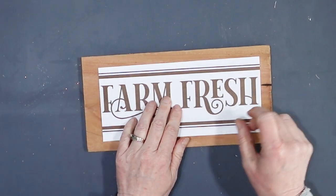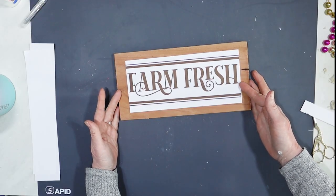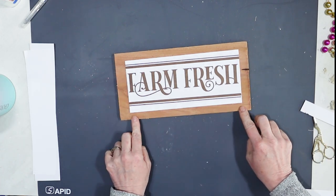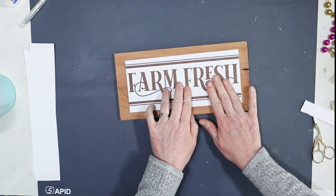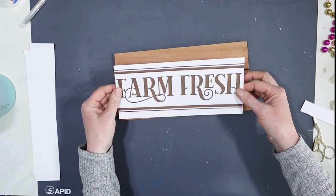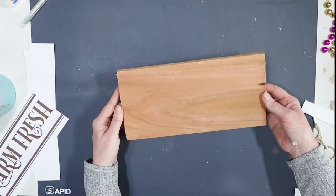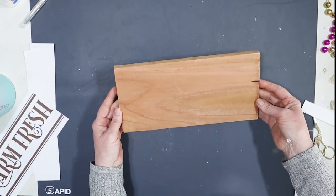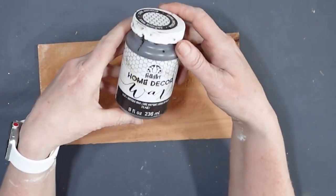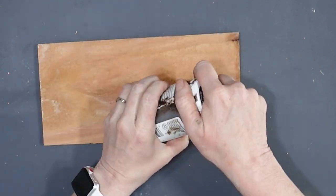I'll take my adorable little farm fresh and make sure I get it centered right. Now I'm going to paint this sign black so I can put this sign on top of it. I kind of like it that it looks weathered — I think that looks pretty cool. Actually, I thought I was going to do black, but I think I'm going to do this dark stain and we'll see how this looks.